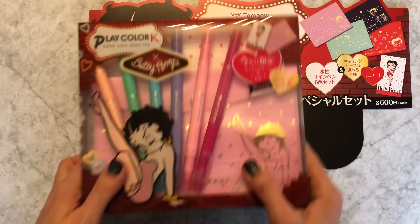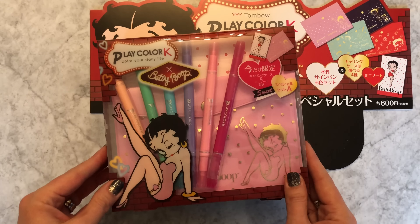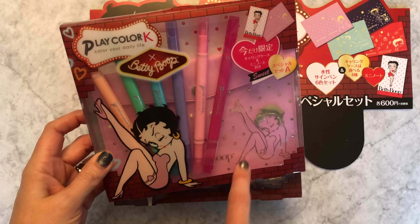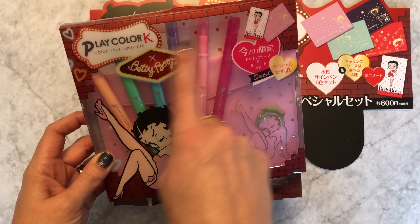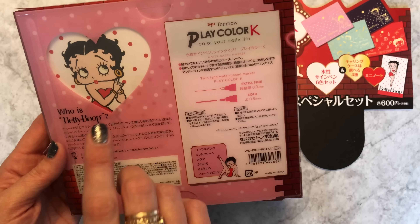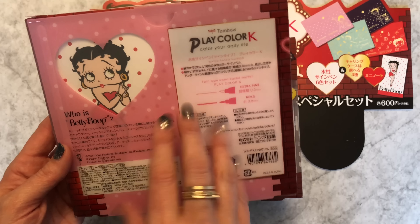In each set you get six Play Color markers, which is awesome, and you get a pen case and a Betty Boop notepad.